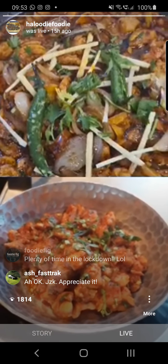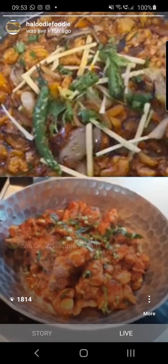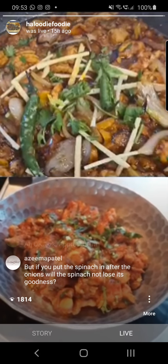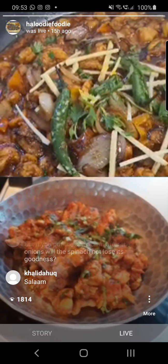Thank you again, Foodie Chief. Please tag us both — me and Foodie Chief — to your stories. Spread the word. Let's cook gourmet every day at home, inshallah.